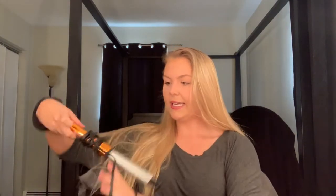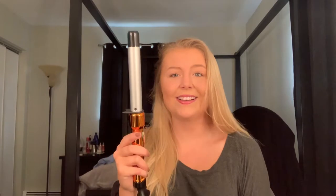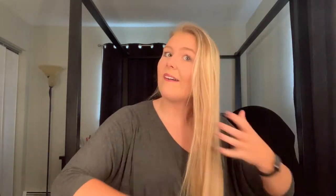So I'm going to be using this — I think it's a Bedhead. My sister got this for me at Target. The Bedhead TIGI — I don't know how to pronounce it, we're just gonna go with it. I want to say it's a one-inch curler wand. What I like to do is actually just brush out everything. I didn't wash my hair yesterday so it might be a little greasy, but we're not gonna worry about it.